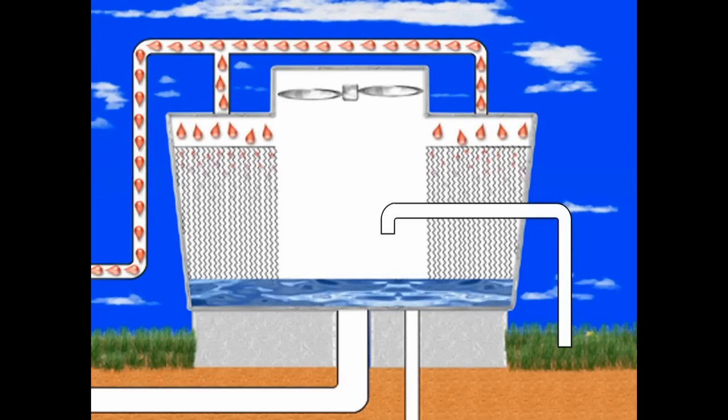It then flows down the fill, which spreads the water over a larger surface area to increase evaporation and remove heat.